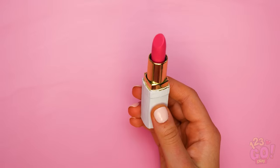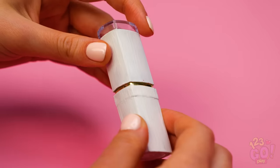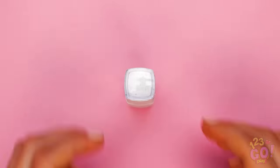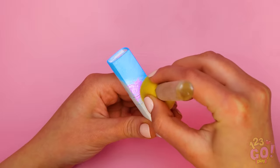But why stop there? You can also put your magic unicorn touch on your favorite lipstick. Once the stick is lowered and the cap is securely on, paint it all white and let it dry. See the small plastic piece on the top? Go ahead and pop that sucker off. With a sponge, pat on some bright colors like this.